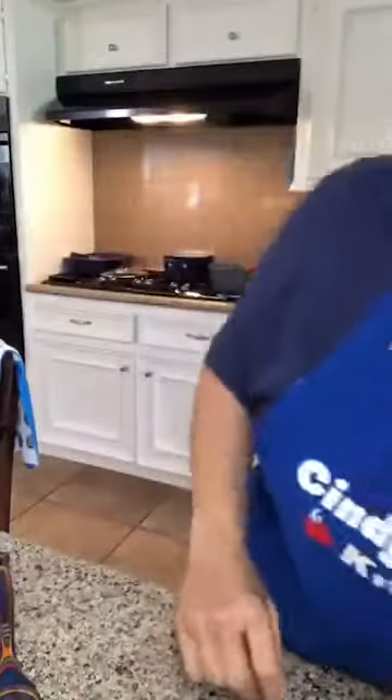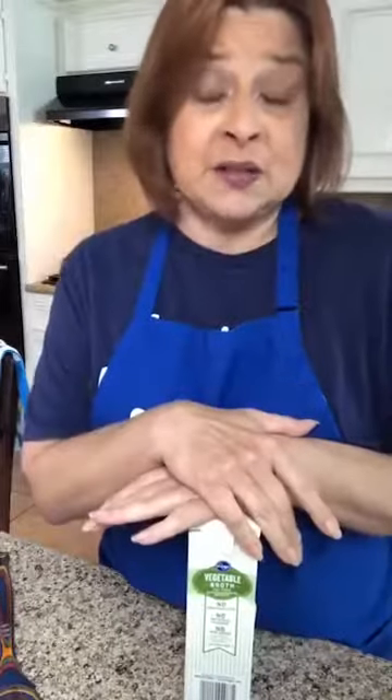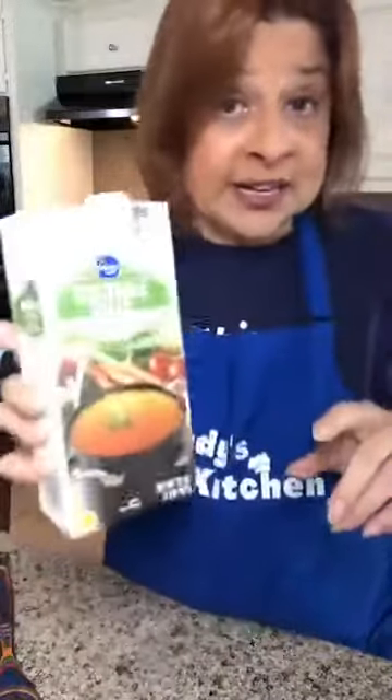Now we're going to need some broth because it's a soup. Here's what I did — I used two boxes of vegetable broth, 32 ounces each, so that gives us 64 ounces. You may still have to add some water, and that's okay. Our vegetables are going to give us good flavor, and that's another reason why I'm sautéing a little ahead of time — layer of flavor, layer of flavor.